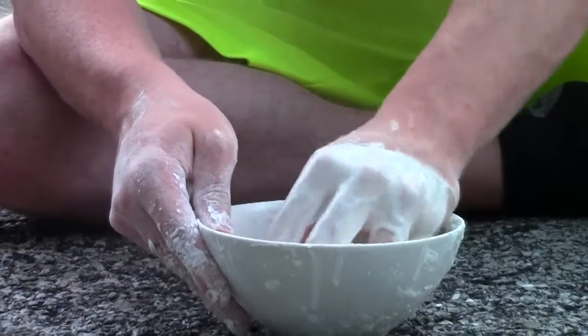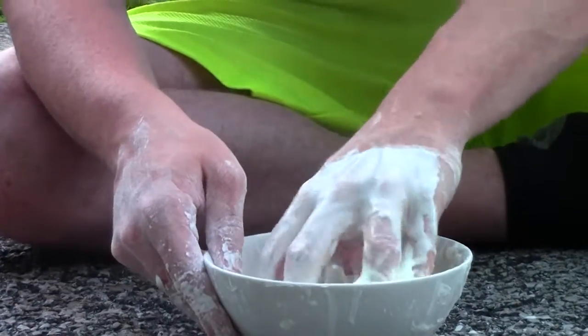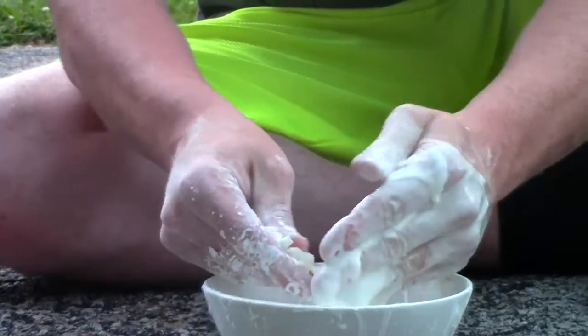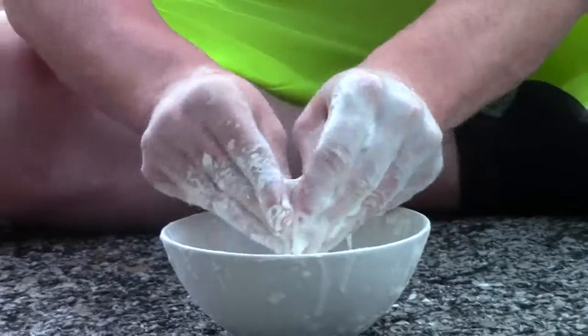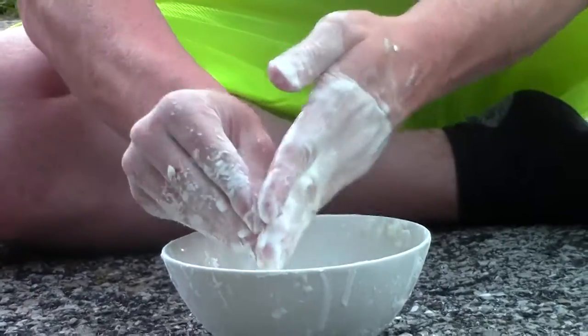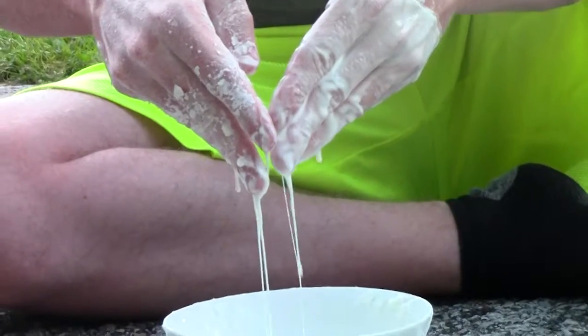A cool feature of this is you can pick it up — and it's a mixture of corn starch and water. You can pick it up, rub it between your hands, or make a little ball, and it's a solid. You rub it, it crumbles, but as soon as you stop, it turns into a liquid.